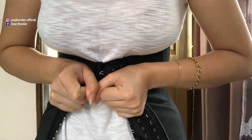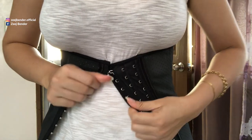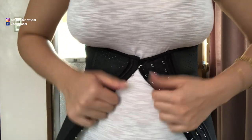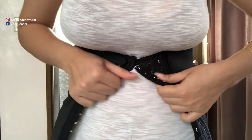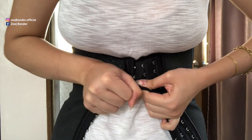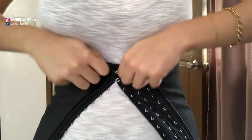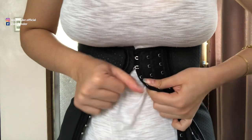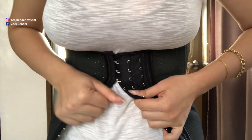Now let's begin locking the corset. The most important is the first one. Remember, ladies, this is not an easy task — you might need some help in the beginning. Once you have the first lock clipped, start locking the rest one at a time. Do not rush. The first time I wore my corset I needed to ask my mom for help, which is totally fine.